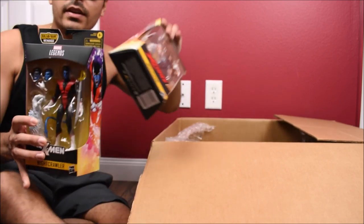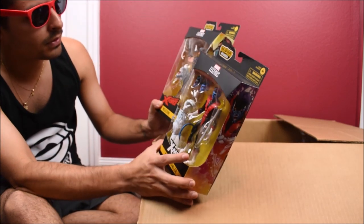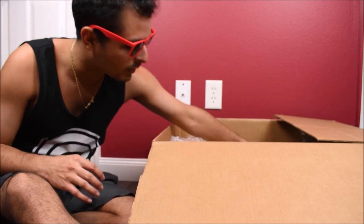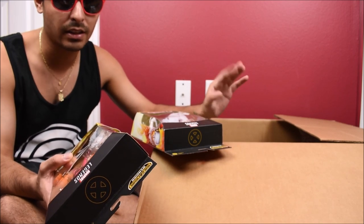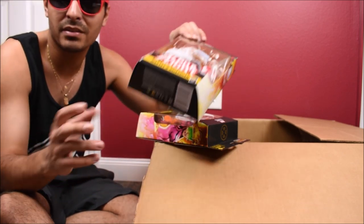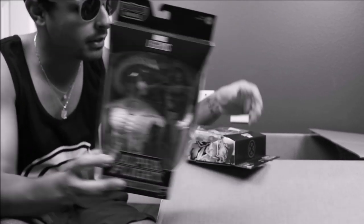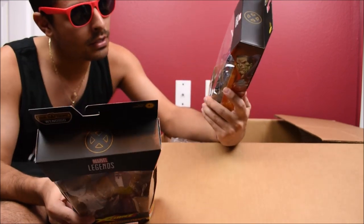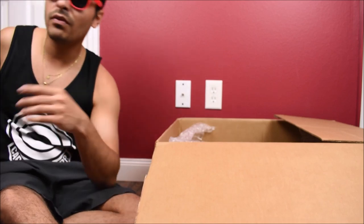I've got the full entire wave of Wendigo here. Old news at this point, but this was just to build the figure and to open up a few that I still need to open. I only reviewed Nightcrawler from this wave — I wasn't really motivated to review the others. To be completely honest, I've been a little burned out lately, which is why you haven't seen me review as much as before. I'm going to get back on it. Sometimes you just got to take a break. We have Guardian, Boom Boom, Cannonball, and Mr. Sinister. Sinister is awesome — he's definitely a cool-looking figure. Overall it's a good wave. Boom Boom and Guardian are my least favorites just because I'm least familiar with them, but it doesn't mean they're horrible.